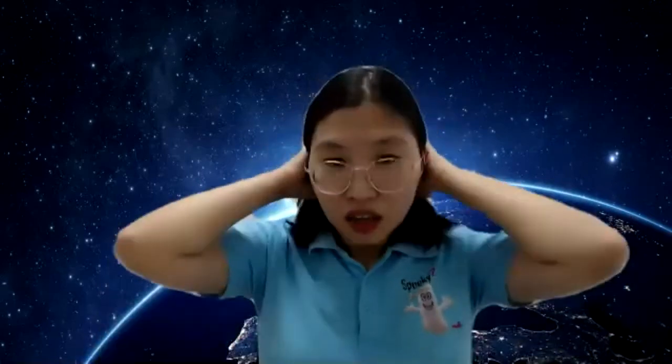Hi everyone, I am Penny. I'm glad to be the host of this Coffee Time. Today I will share some information about Spooky Remote. Hope you all like it.